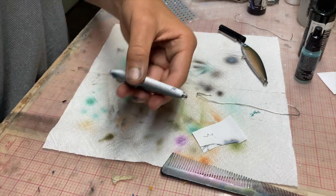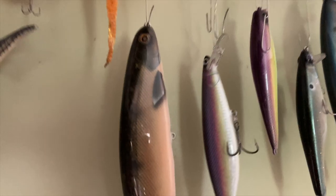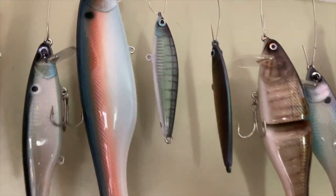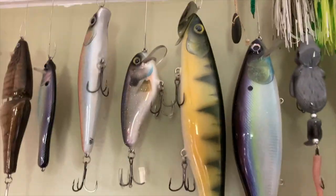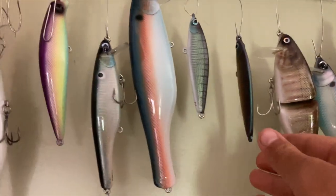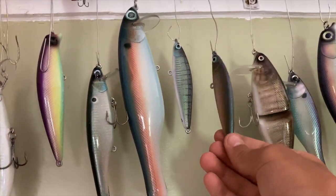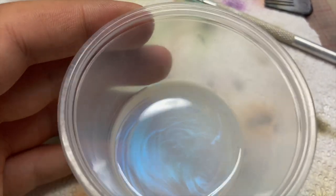That's kind of a disaster — that ink does not stick to that. There they are. Just mixed up some clear coat and now it's time to apply — I'm going to put a little blue stuff in there.